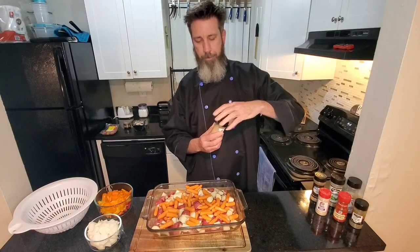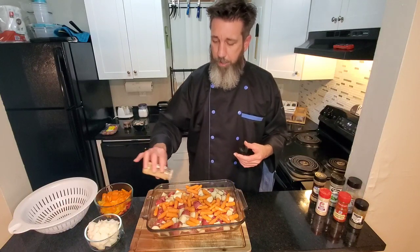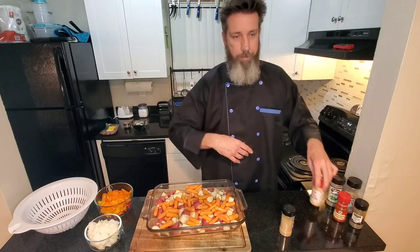Now we're going in with our umami powder. Umami, oh my gosh, so amazing — that's going to make everything savory. We're not using bacon in this, but how bacon gives you a savory flavor, that's what this does. It doesn't taste like bacon, it's savory. Google it. Going in with some garlic powder.